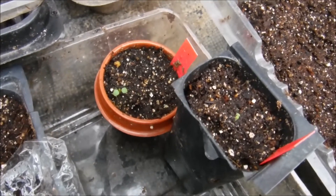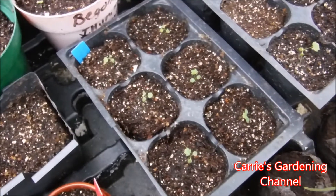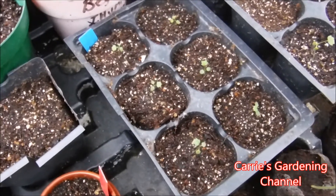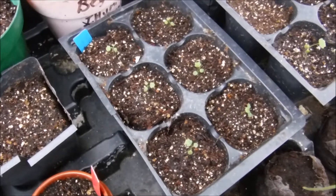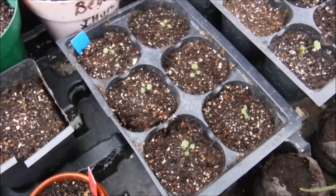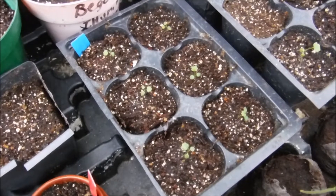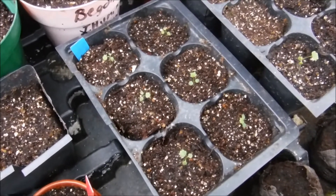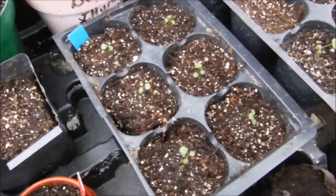Because these are getting their true leaves, it's time to start feeding them. I'm going to be feeding mine with Miracle Grow all purpose plant food. I mix my plant food at a quarter teaspoon to one gallon of water. And I'm going to go ahead and feed these here.